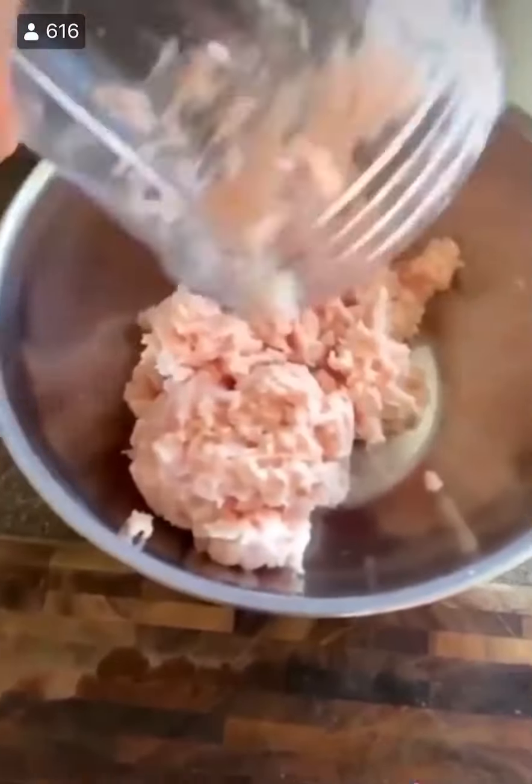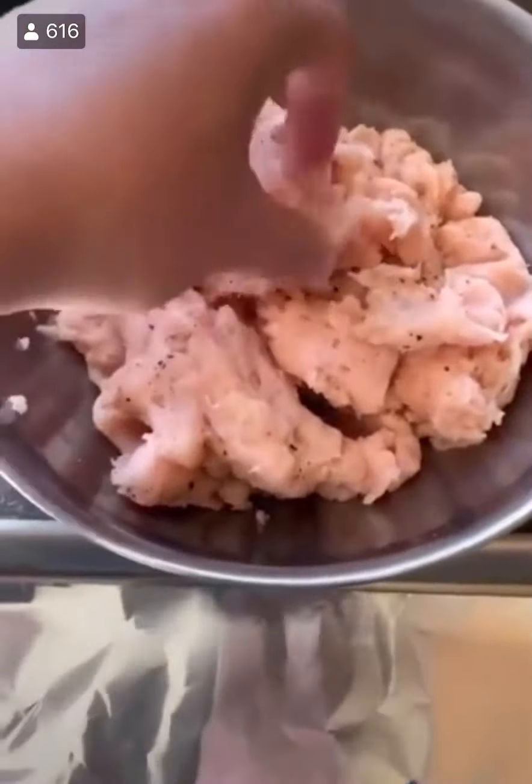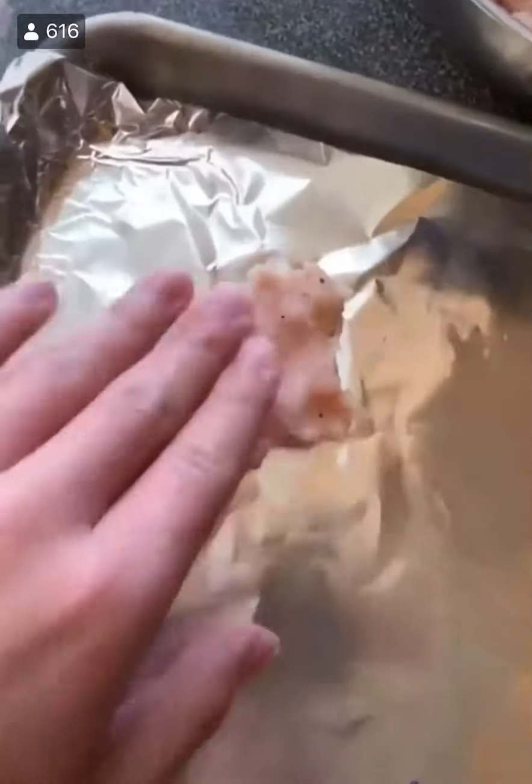You could use a grinder if you have one, but I don't have one. I'm guessing a lot of you don't have one either. You can use a blender — it's just as good. Season the meat with a bunch of salt and pepper.